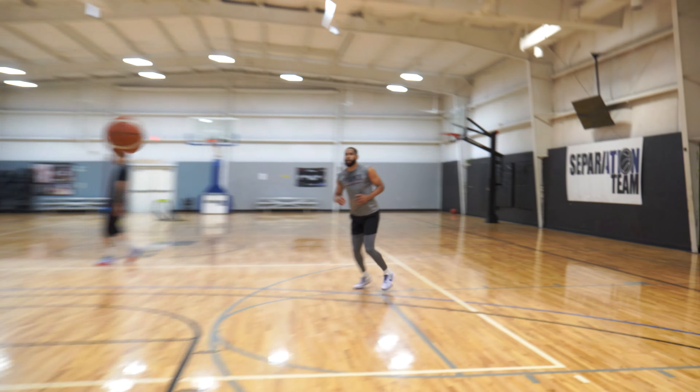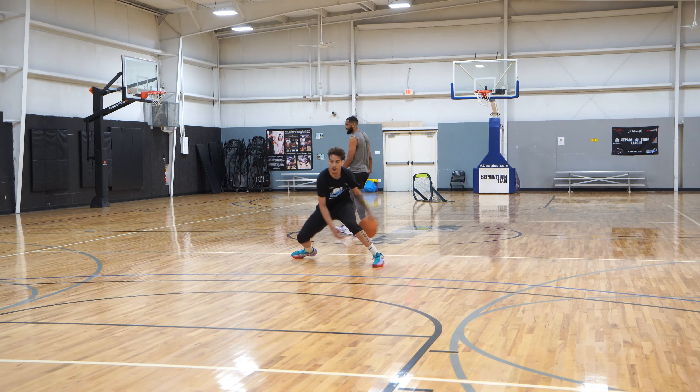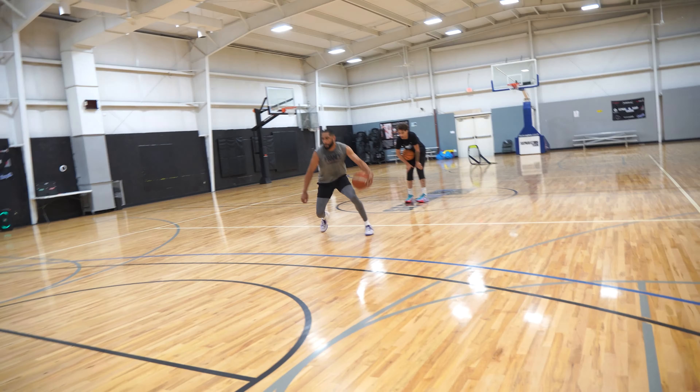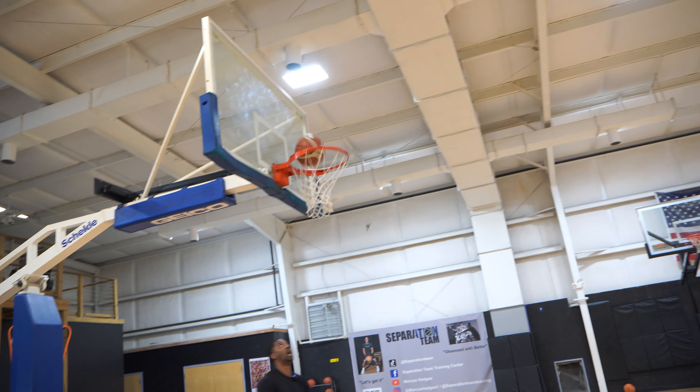Good balance — good balance. Coming at you. Come on — over the rim, over the rim. Thank you. Over the rim — there we go, there we go. Good, tough shot, get it.